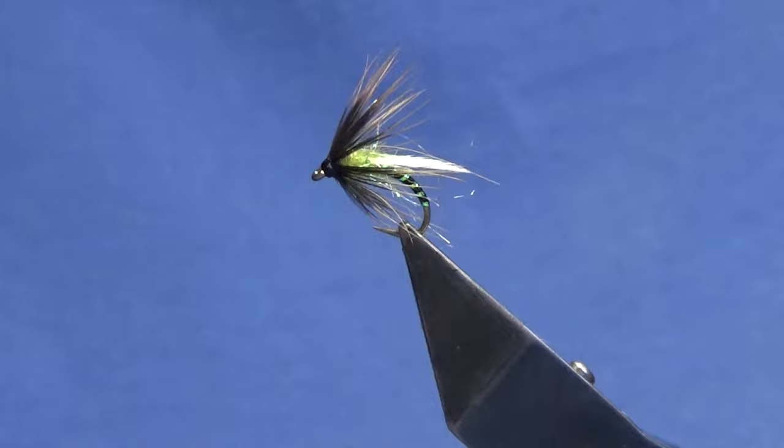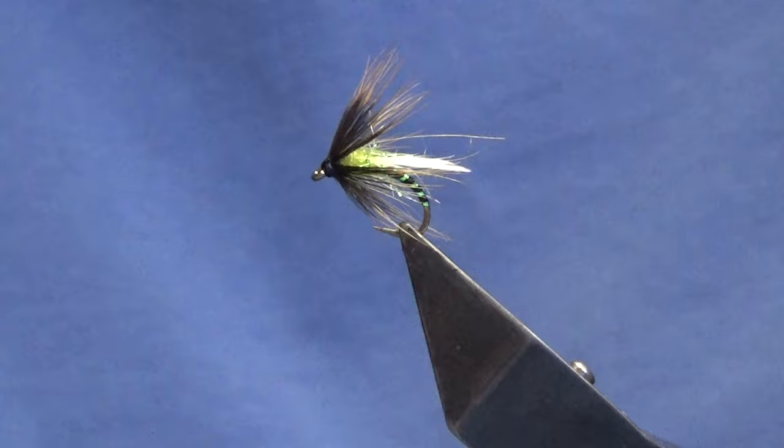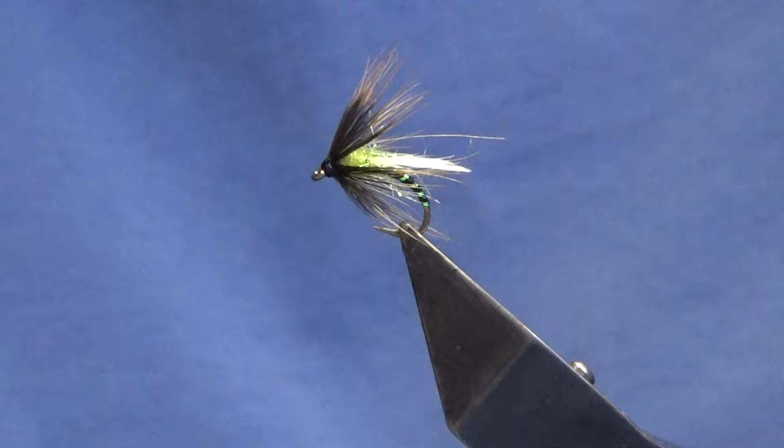So look guys, that's just a wee bonus video because I usually don't do two in one day anymore. Hopefully you've got something out of that — just a wee simple duck fly pattern, you'll not go wrong with them. If you're fishing the big Irish loughs or even in a buzzer hatch anywhere, they'll take fish.